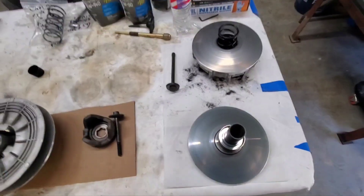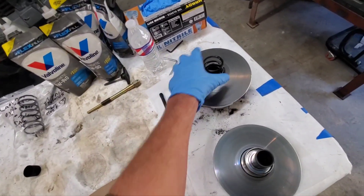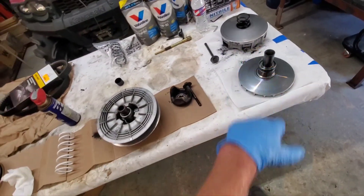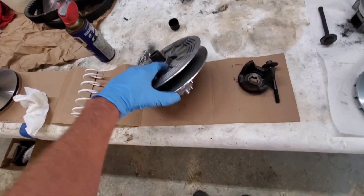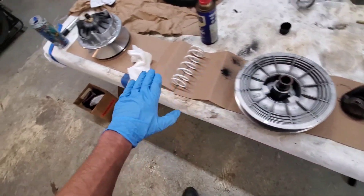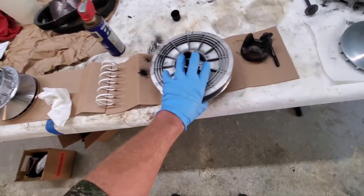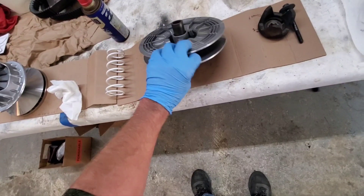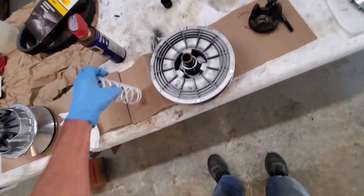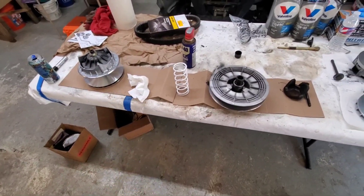Got the clutches out — pretty simple and easy with a good puller. A good puller is a great thing to have. Here's the primary — they apparently come with a black-with-green-stripe spring, so that's not going back on. Here's the secondary; it looks pretty good. We're going to clean the new stuff up, prep it, and get it ready for the new belt. I'll cross-hatch the sheaves on the new primary and clean up and cross-hatch the secondary sheaves as well. Then I'll install the white spring that comes with the kit when we go back together.